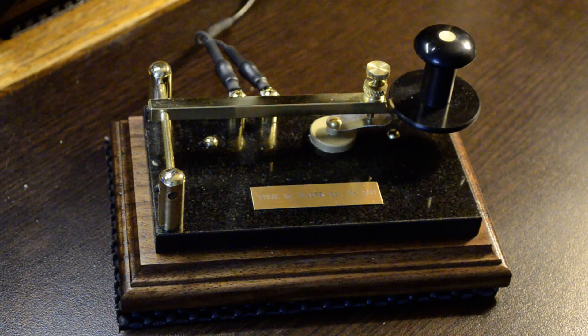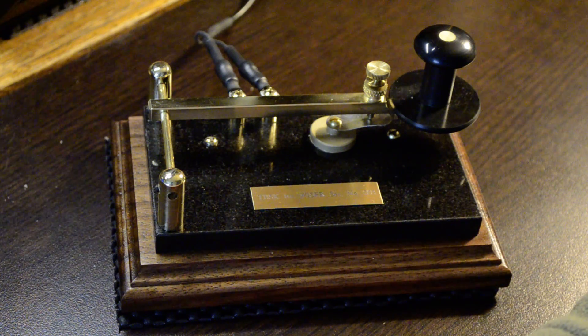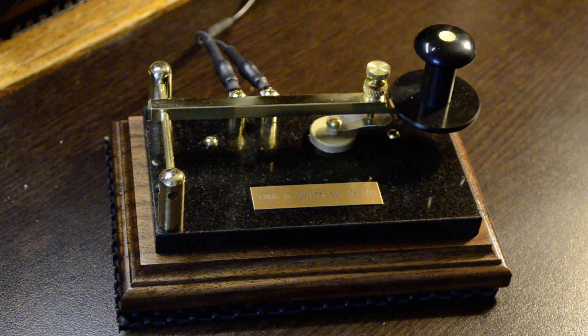The first key I produced — you can see on my website — was called a single lever TBK2, a torsion bar key, and it uses a very unique mechanism to keep the paddle lever centered. Using that same principle, I've now created the first of its kind as a straight key. I call it the torsion bar straight key, or TBSK.